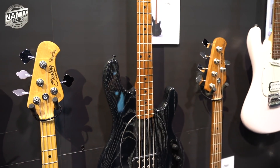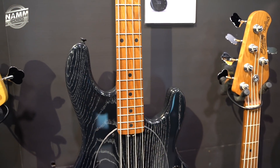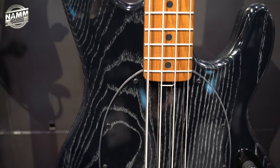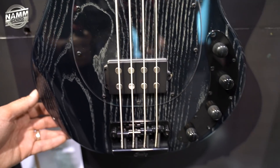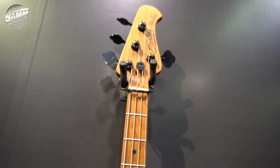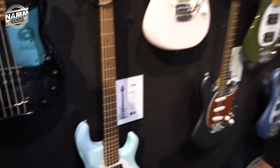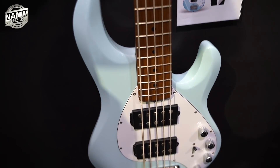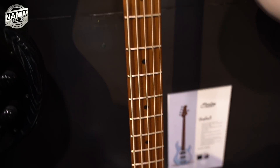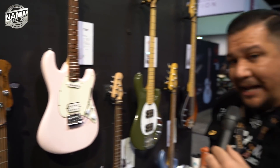The new Stingray Ray 34 features a black gloss finish with visible swamp ash wood grain lines, a clear pickguard to show off that striking finish, and is available for $899.99 US MAP price. The dual humbucker configuration basses from last year are now available in a new Daphne Blue finish, featuring two Alnico humbucker pickups with a roasted maple neck and fretboard, and also remaining in Pearl White and Stealth Black.